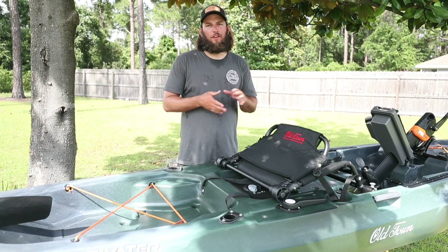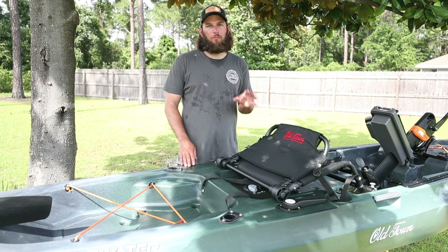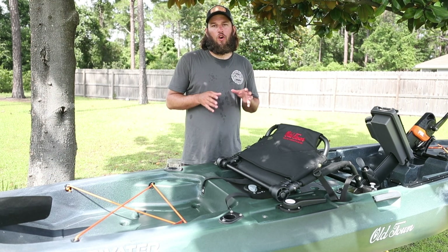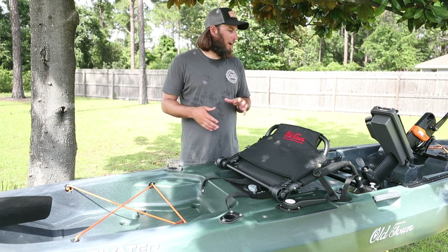Hey guys, I'm Nick. We haven't made a video in a while. We've been extremely busy with fishing charters, but today we're going to take a few minutes. We're going to go over a 2019 Old Town Topwater 120 PDL. That's a mouthful.